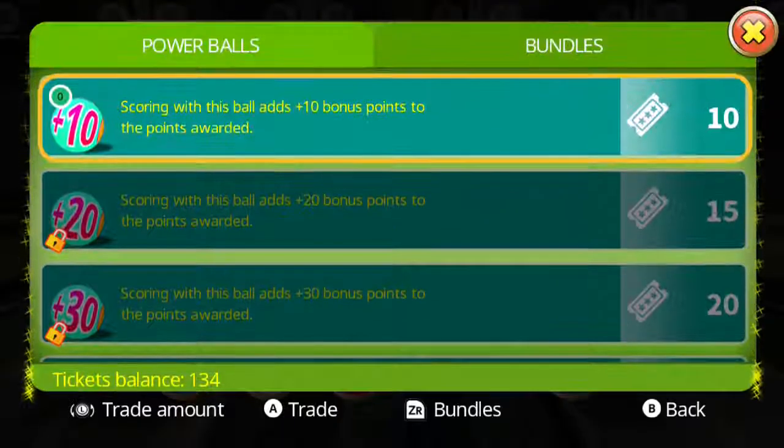Let's check out the shop, because we get these tickets but I'm not sure what for. I've been kind of messing with this to see what I was getting into. Scoring with this ball adds plus ten bonus points to your score.